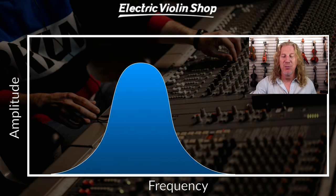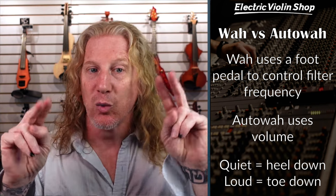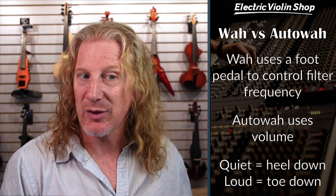That frequency band is moving as you're playing. How it moves is different for a wah pedal and an auto wah pedal, but essentially as it moves back and forth, we've got two end positions. One we call heel down, where the low frequencies pass, and the other we call toe down, where the high frequencies are passing. The difference between wah and auto wah is that with a wah pedal, you use your foot to control that frequency. Auto wah uses your volume to accomplish that — a quiet volume would be heel down, and as you get louder, that virtual pedal rocks toward toe down, which means the high frequencies will pass.